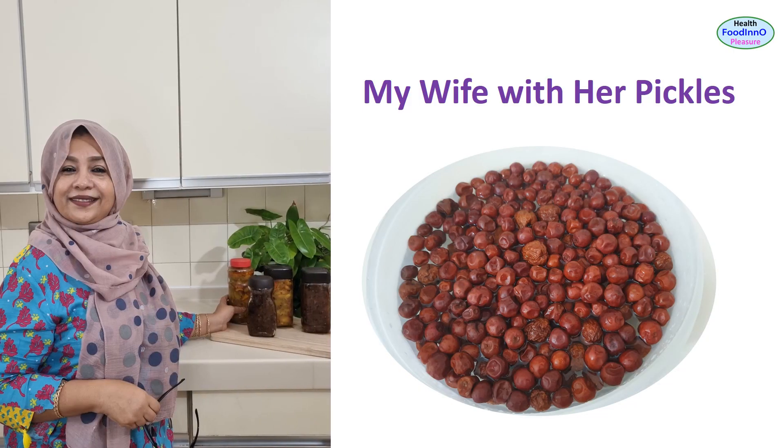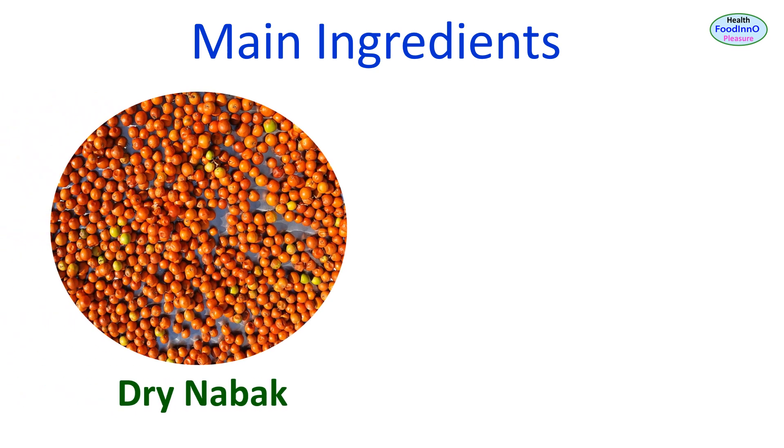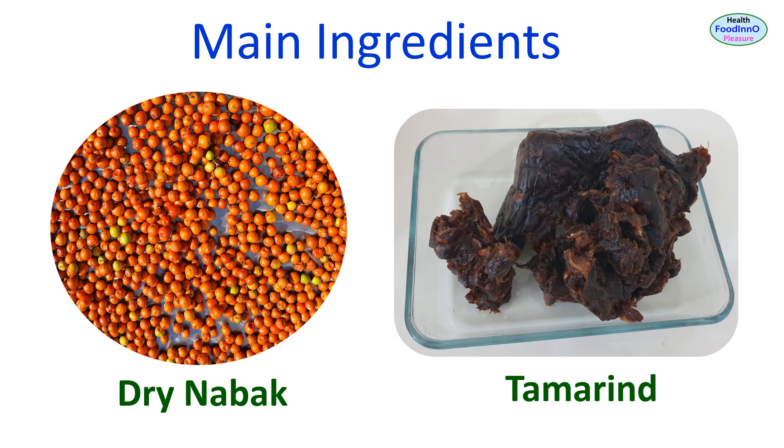My wife is pleased and excited to show her selected pickles. The main ingredients are jujube, dry nabak or boroy, and tamarind. These fruits have lots of health functionality. Kids and teens are reluctant to consume fruits and vegetables, but pickles could motivate them to do so — I am sure it will work.